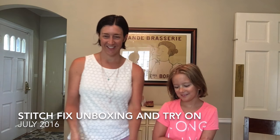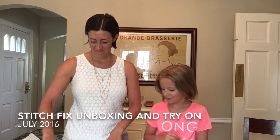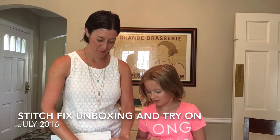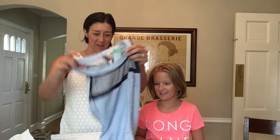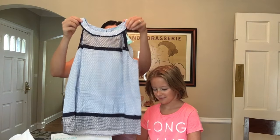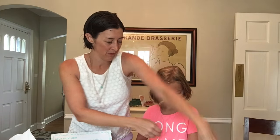Welcome to our unboxing. Okay, here we go. She likes it. That's nice. That is nice. I think we'll see — we'll try it on.